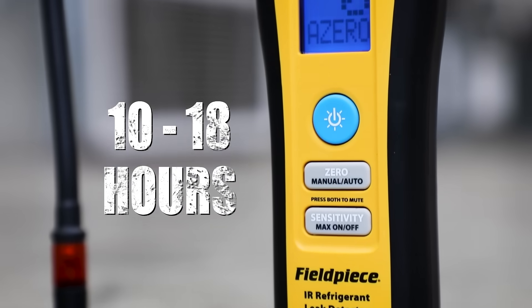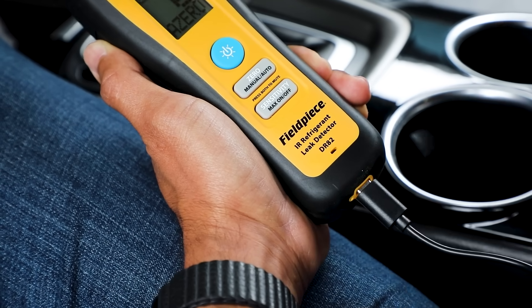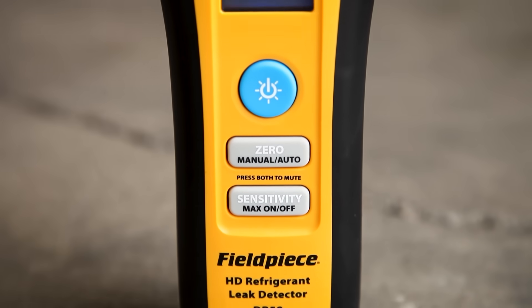The lithium-ion battery lasts between 10 to 18 hours, and recharging is as easy as charging your phone. Compact, easy to use, convenient, and helps me find my leaks very fast.